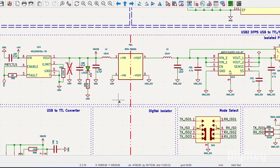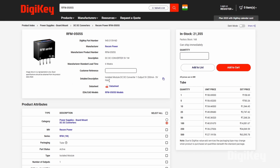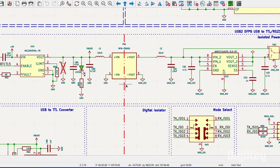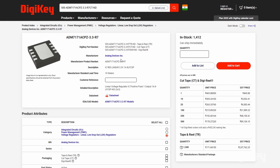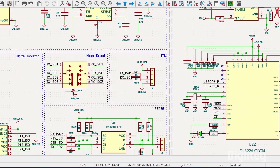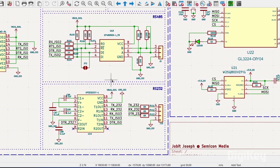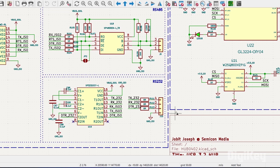For voltage selection between 3.3V and 5V for UART, RS-485, and RS-232, we are using the same MIC2009 power distribution switch IC connected to an RFM0505, which is a 5V DC-to-5V DC converter providing electrical isolation between the input and output circuit. The 5V output is then fed to two ADM7171 ICs, which are 3.3V linear regulators from Analog Devices. A 2-state switch is connected to this circuit for manual voltage selection between 3.3V and 5V. Additionally, we have a 3-state switch for selecting UART, RS-485, or RS-232 modes. For RS-485 we are using the SP485REN IC, and for RS-232 we are using the SP3232EEY IC, which are the transceiver ICs for their respective protocols.